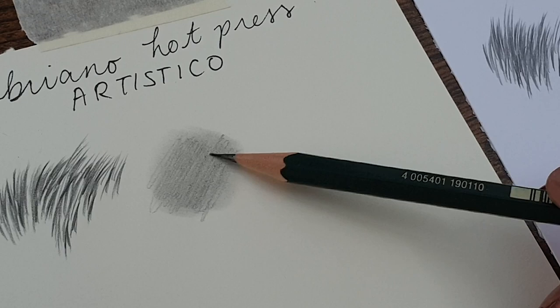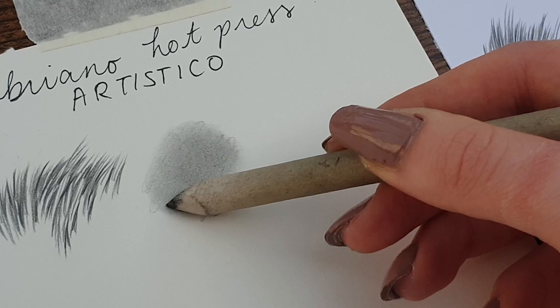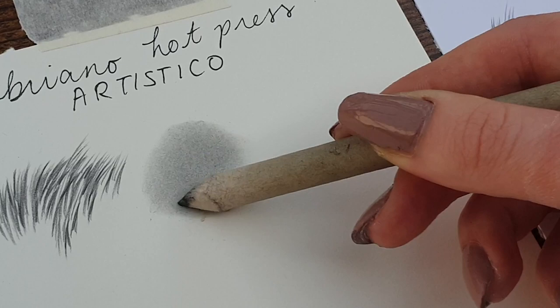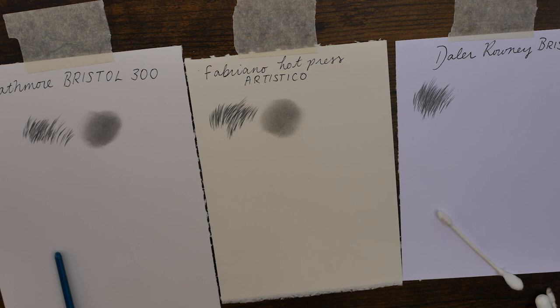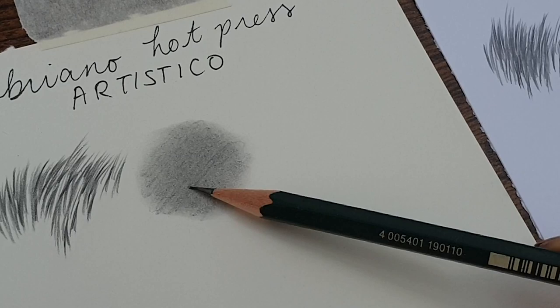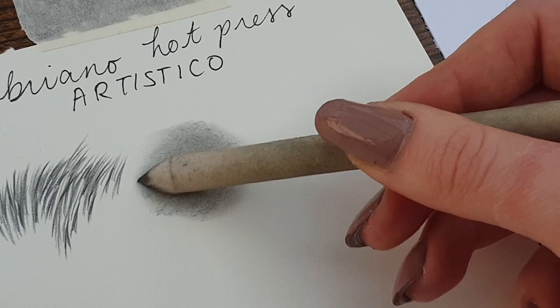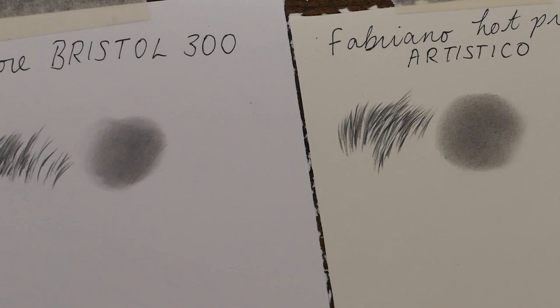I would never use this paper for human portraits because trying to achieve a smooth tone isn't the easiest. You can see some of the specks there. It also feels like it's a bit more work to blend into the surface, whereas with the Strathmore Bristol it's very easy to do. I'm trying not to be biased here because the Strathmore Bristol is what I work on normally, but I really do want to find some different paper. So if anyone knows any paper that comes in big rolls and is really good, just let me know. So there we have the Fabriano Artistico Hot Press.